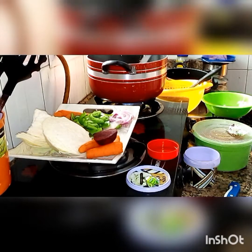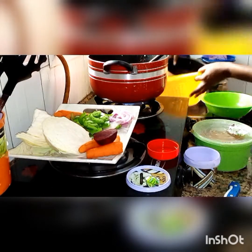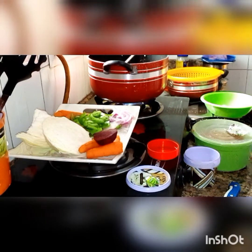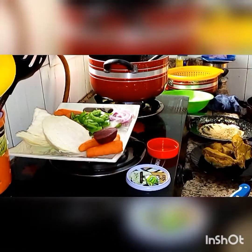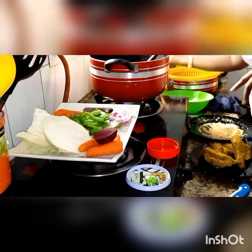I'll be seasoning my chicken broth into the tomato sauce. Chicken broth is the water I got from boiling my chicken. I'll season with salt to taste, then add my rice into it.